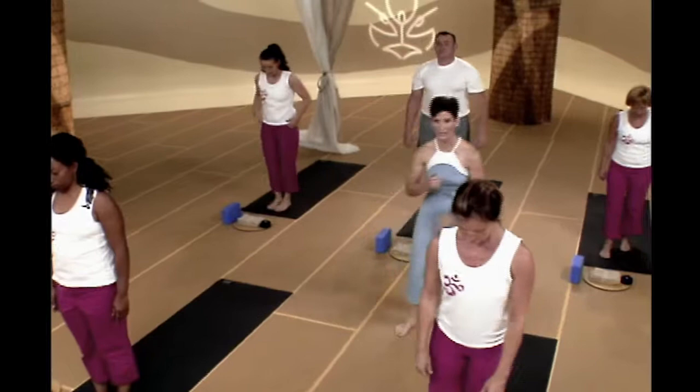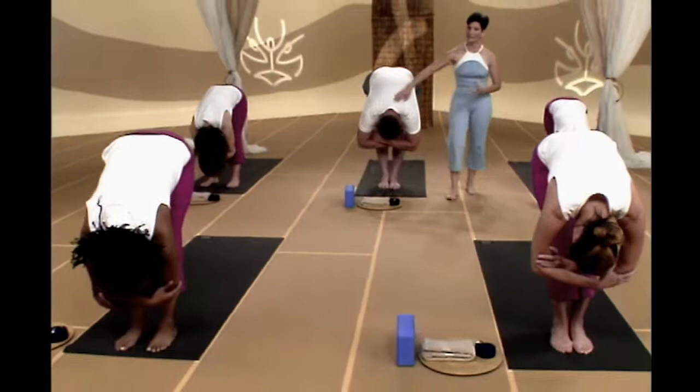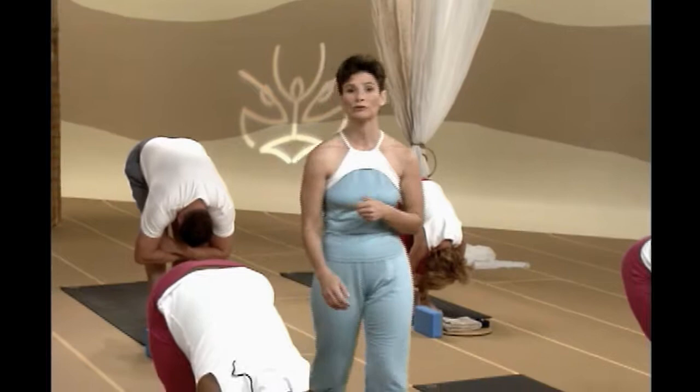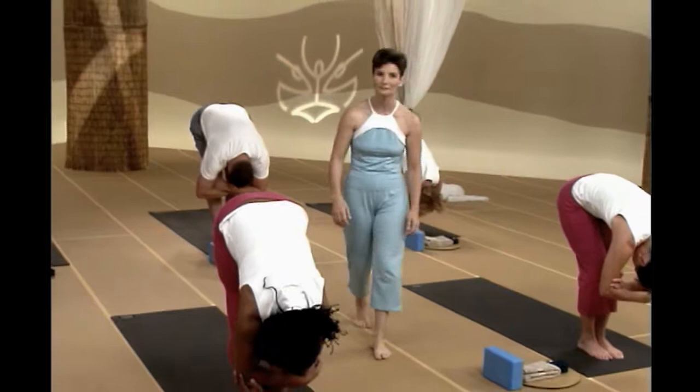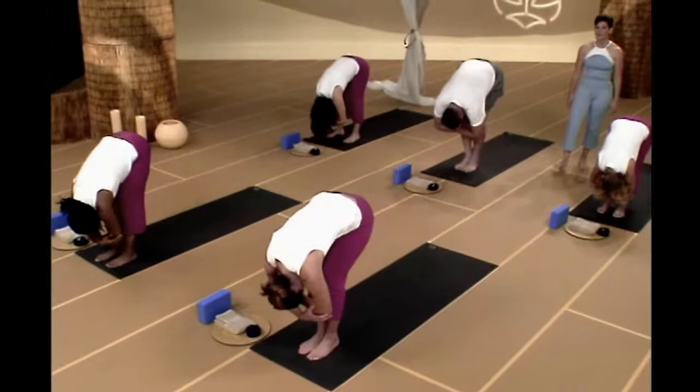We're going to step on up to the front of your mats. Go ahead and bend your knees, grasp your elbows, and just fall forward. Use this as an opportunity to bring awareness to your breath, so long inhales and exhales in and out through your nose. Let your head feel nice and heavy, your neck feel nice and soft, and let your spine get nice and long. Let's go two more breaths here, nice and relaxed, just calming your breath, clearing your mind.